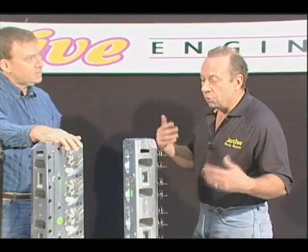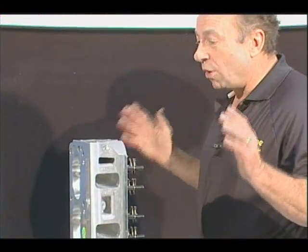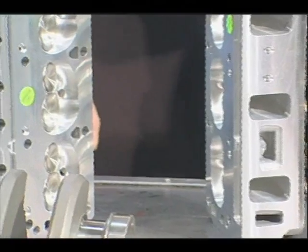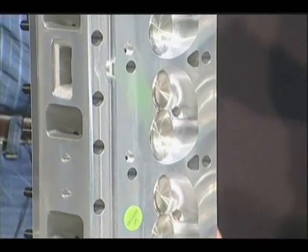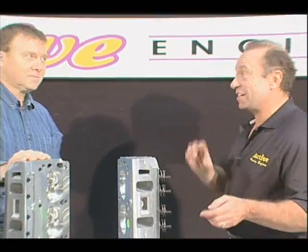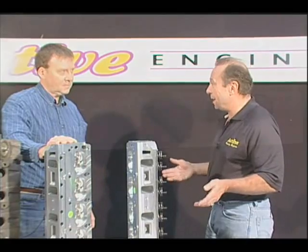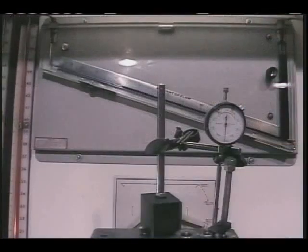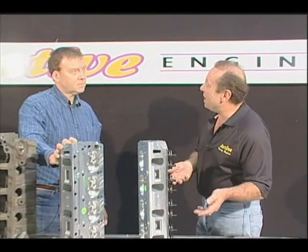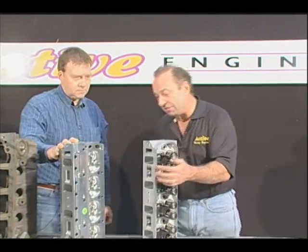Once again, Wally, we get into blueprinting. And blueprinting can also mean air flow. I can tell you that almost no matter what head you get, it may or may not flow the numbers that they advertise. You have to be very careful what you read and what you believe, because manufacturers are putting flow sheets on their websites — they're trying to sell product. Just because they say it flows a certain number doesn't necessarily mean that it does. So you need to go to a shop that's got a flow bench. Here at Active Engines, we have a 600 flow bench and we extensively test all the heads. I like to use Air Flow Research heads because the heads we have checked have either met or exceeded the flow numbers that they advertise.